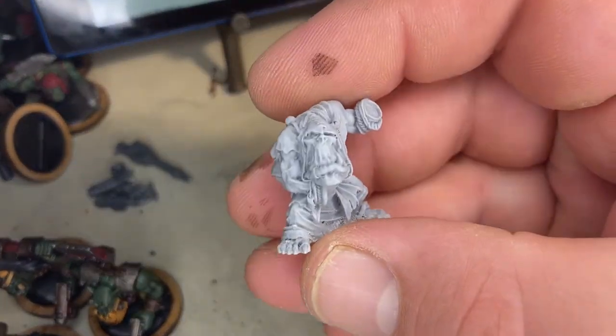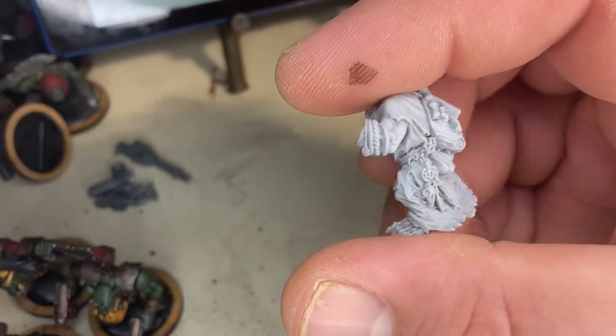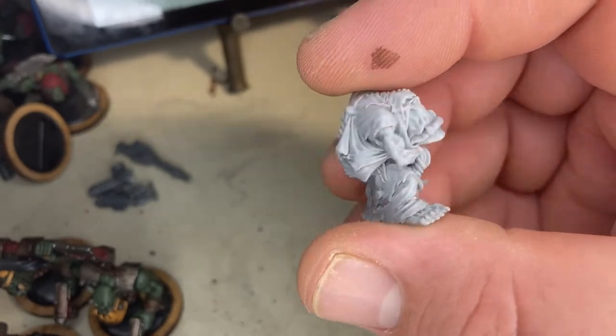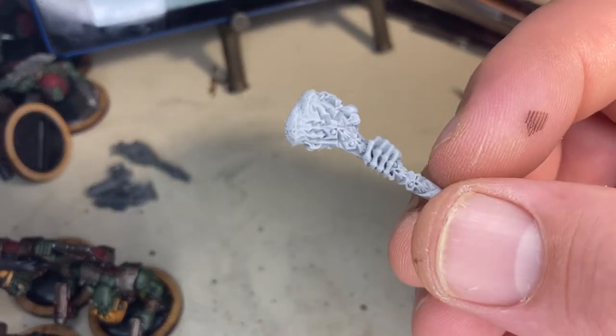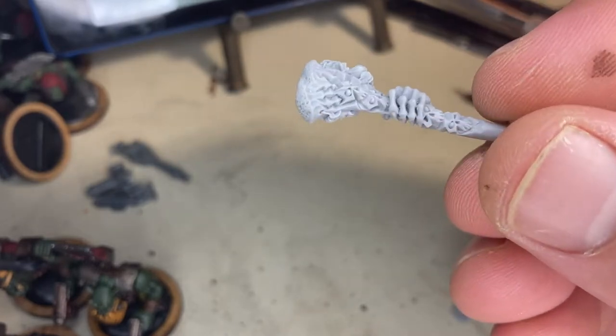The only thing that makes me qualified to review products is that I've played war games for a long time and I paint a lot of models. I'm not exactly any kind of expert, but I have as much love for it as anyone, and I hope that carries over.